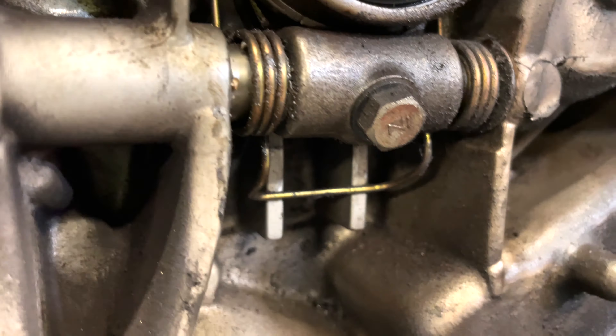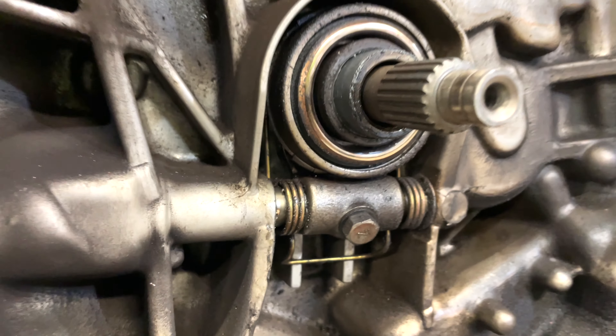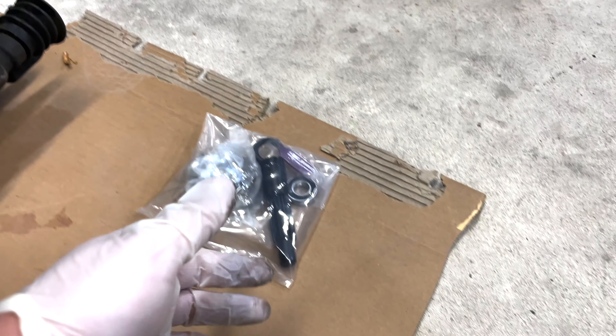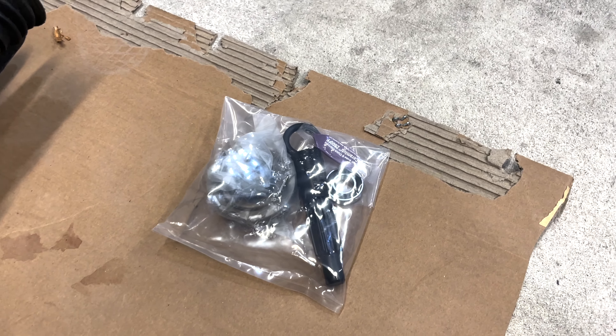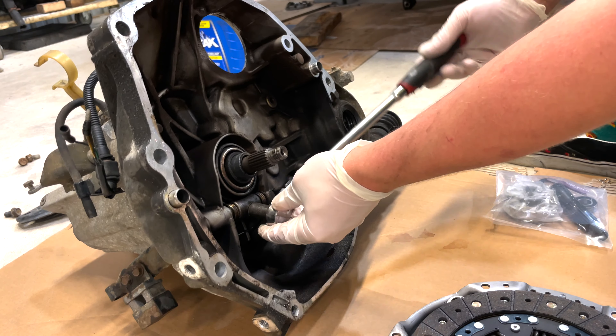We're going to pop this clutch release bearing out. To do that you're going to take this 12 or 14 — it's a good time to change this, I would recommend it, it comes with the kit. The other bearing — the smaller pilot bearing — is the bearing for the flywheel. Take this off, it's a 12.